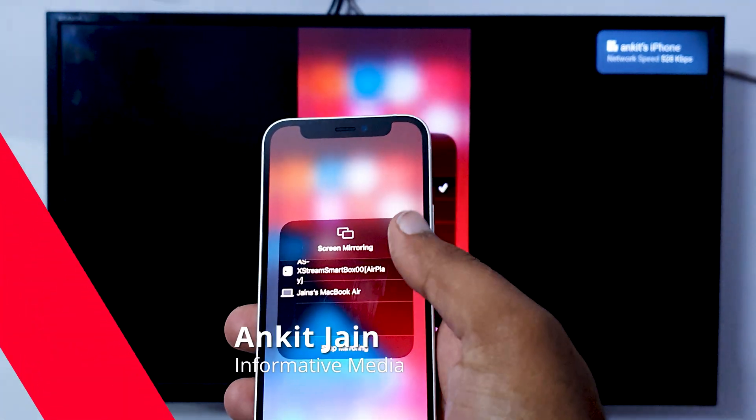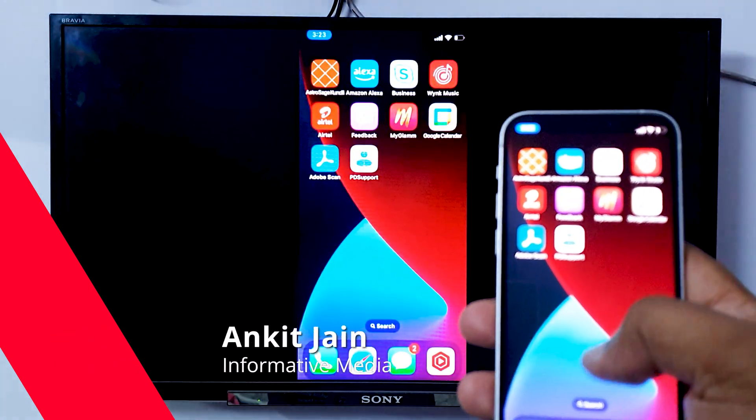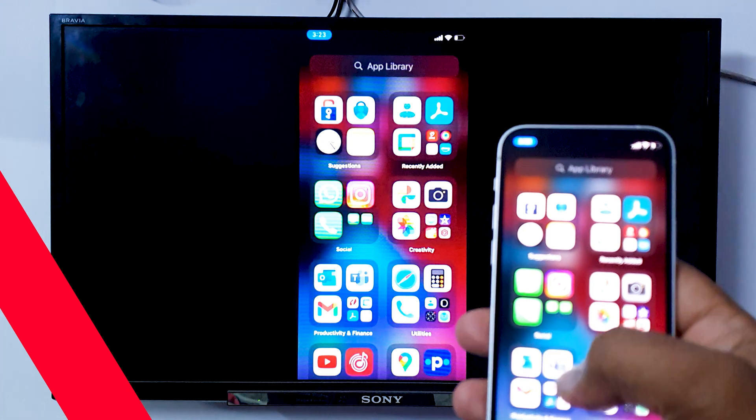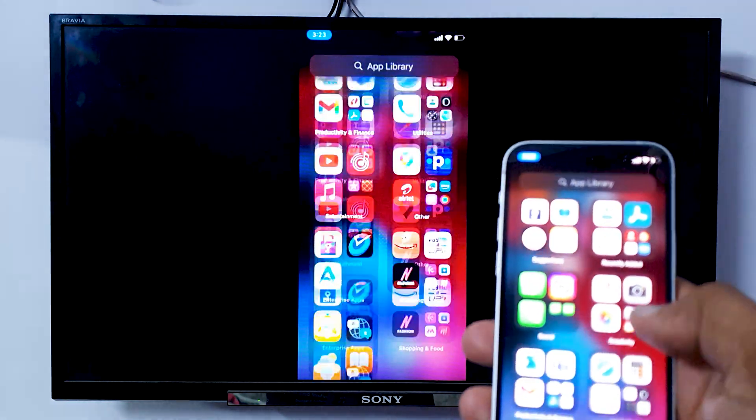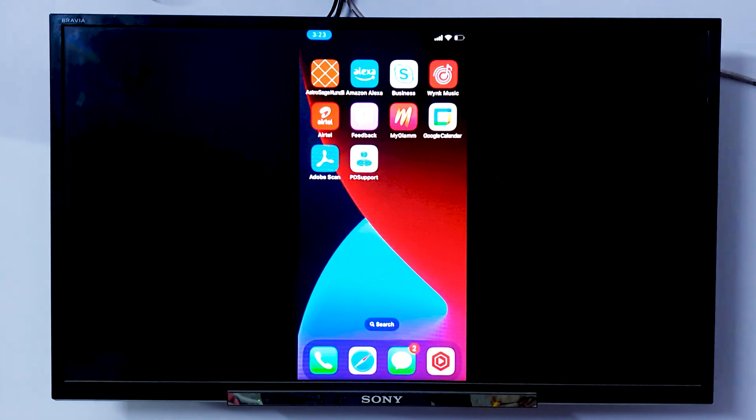As you can see, we have just screen shared our iPhone onto Android TV. Everything is there with a bit of a delay. But if you're also looking to do the same thing, let me show you how to do this.